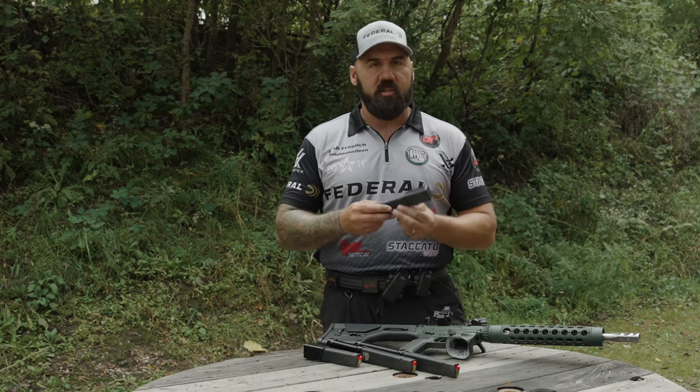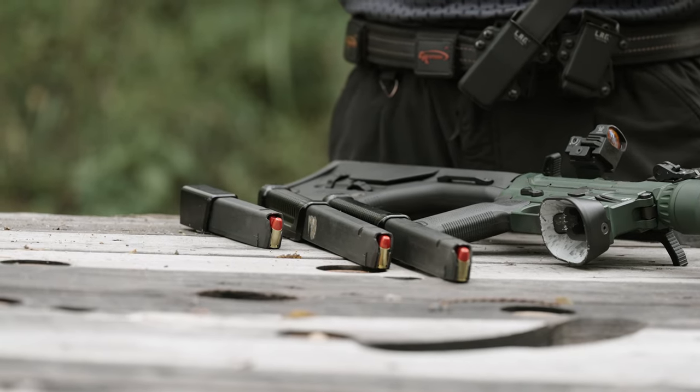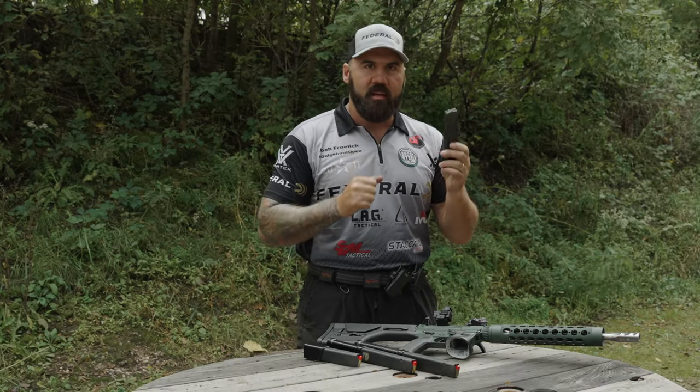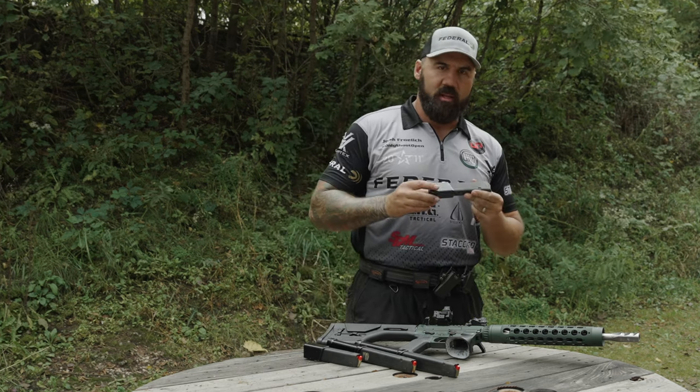On my belt I'm running these 170-millimeter extensions. I like 170s because I shoot open if I'm shooting a pistol, and so when I come off the belt I want to be grabbing the same size mag I do when I'm shooting pistol. These 170 millimeters are perfect for me.